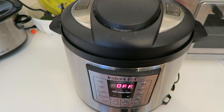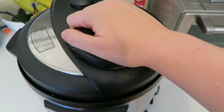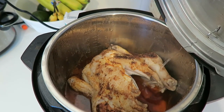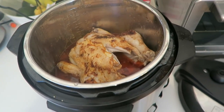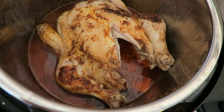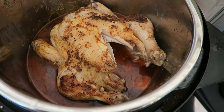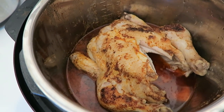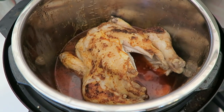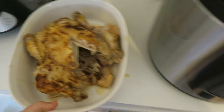It's been about 15 minutes and it is depressurized, so I'm going to remove the lid. Oh, look at that — there's steam and it actually kind of fell apart! Look how the breasts kind of split in half. Doesn't that look amazing? This is so good to use as a shredded chicken recipe to put in casseroles or soups — so versatile. Look at that, it's absolutely falling apart.